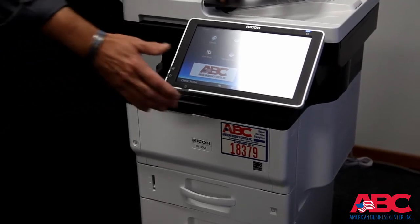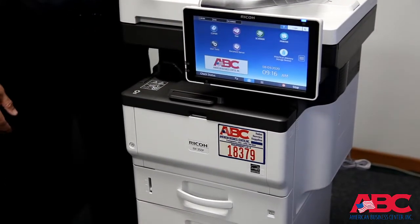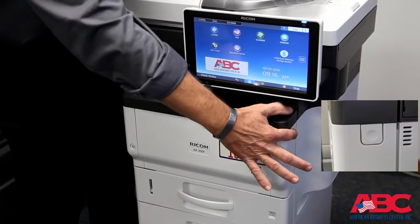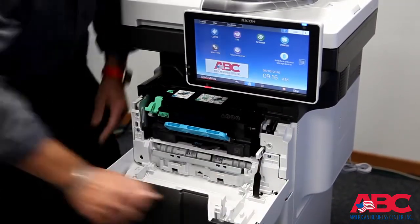The first step is to make sure that you move the articulated operational panel out of the way. From there, we're going to release the front cover. There's a singular button on the right side of the copier as you're looking at it. Press that and open the front cover.